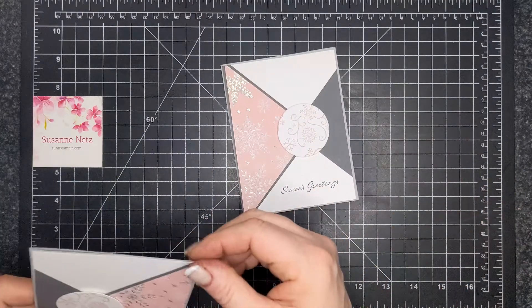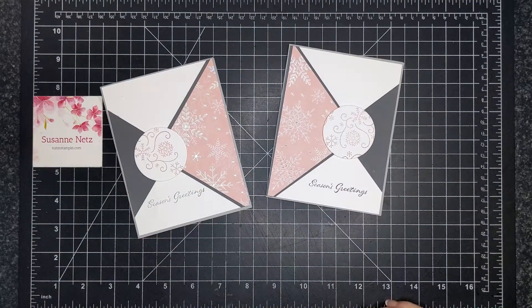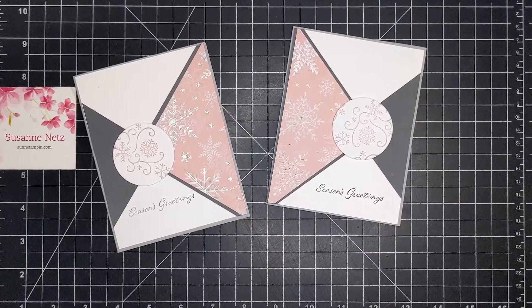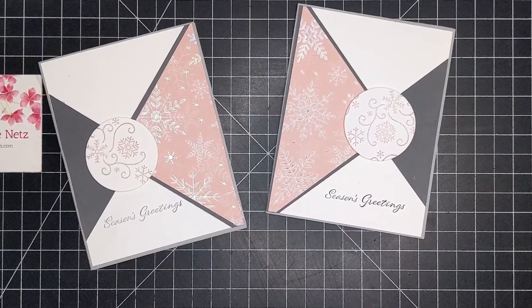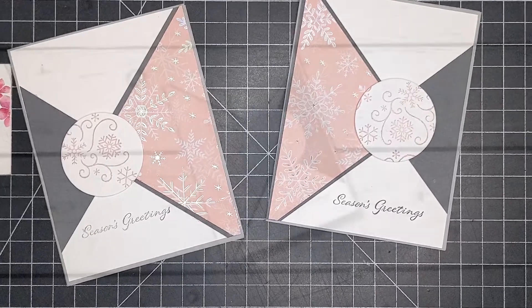I hope you have fun with this card kit. You can see all the supplies I used today below in the video's 'See More' section, or in the supply section of my blog. Those fast links will take you to my Canadian online store. I would love the chance to meet you, earn your business, and also send you a free catalog. Thank you so much for watching, and bye for now.